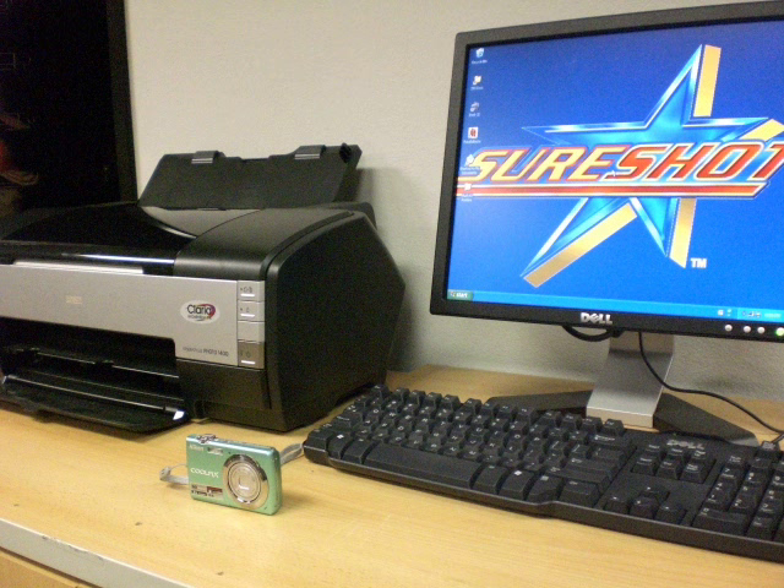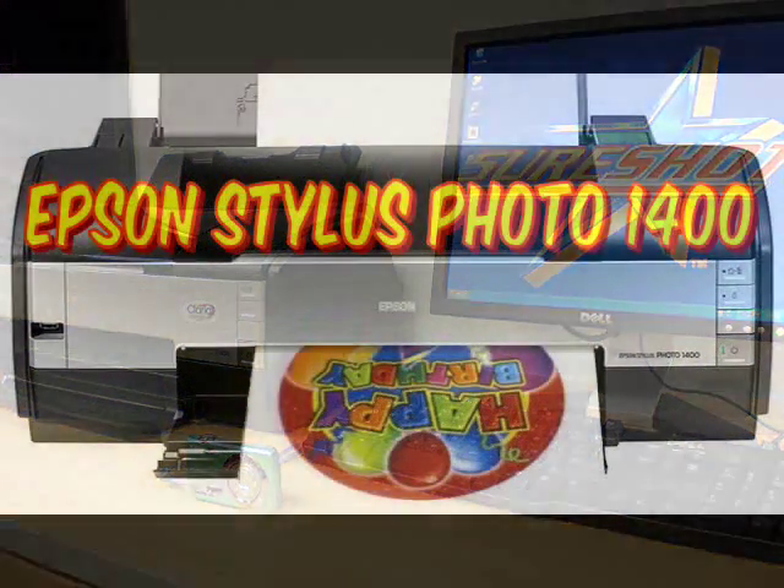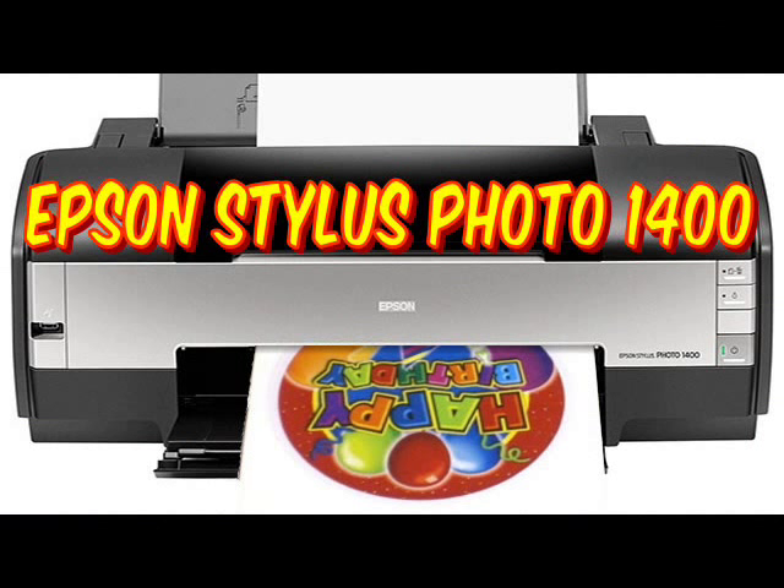All you need is a digital camera, computer, and printer. The 7 inch Print-A-Photo Balloons are compatible with most inkjet printers. The recommended printer for the 11 inch Print-A-Photo Balloons is the Epson Stylus 1400. This printer works for both sizes.